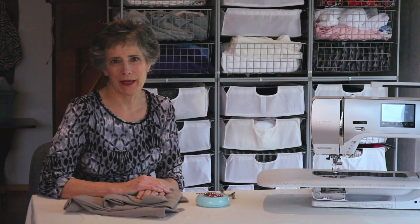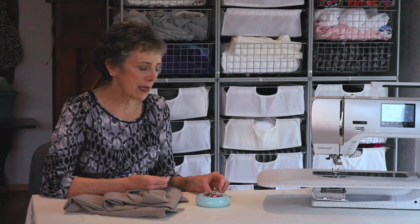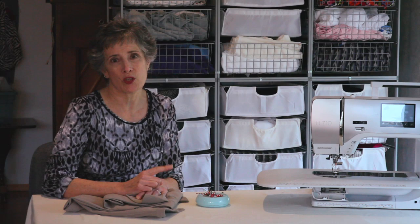Blind hemming is accomplished by using the blind hem foot and the blind hem stitch on your sewing machine. The purpose of this stitch is to emulate hand hemming, but the benefit is that it's much faster to accomplish because you can use your sewing machine.